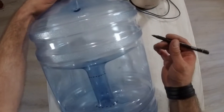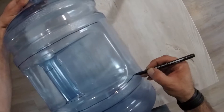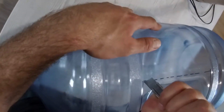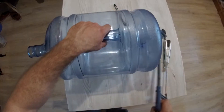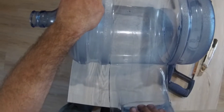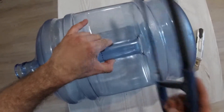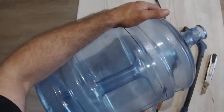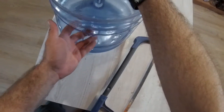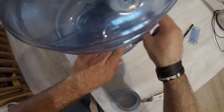Next we'll mark and cut our 19 liter bottle. You can use either a knife or a saw. However, the plastic near the handle is rather thick, so the knife will not do — you'll need a small saw for that. But be careful not to cut yourself. Cut off the handle and cover the bottom hole with duct tape.